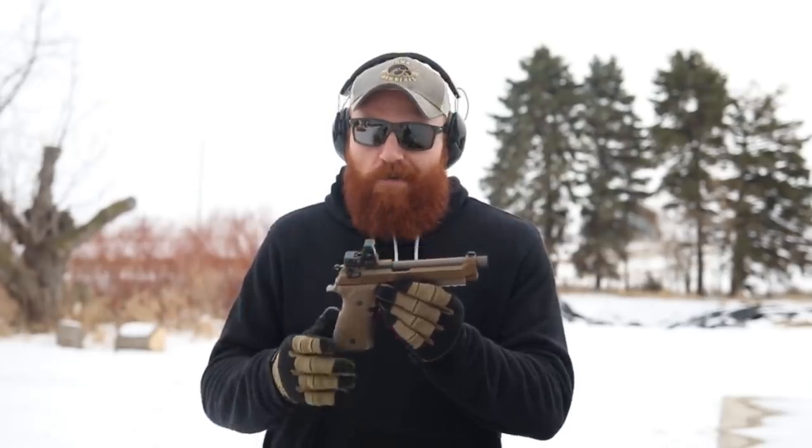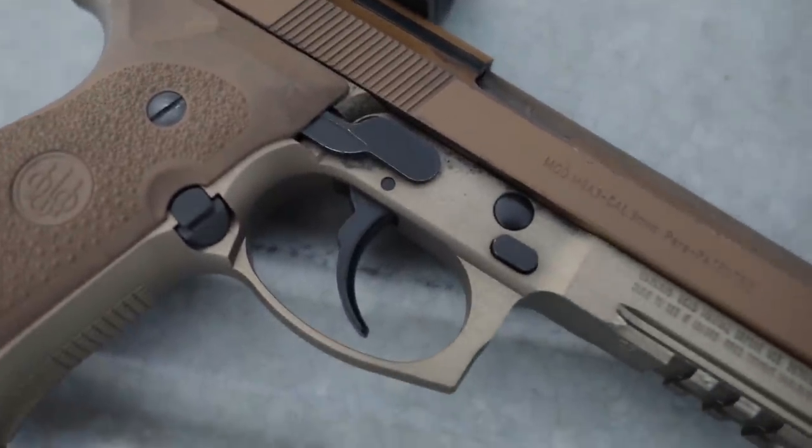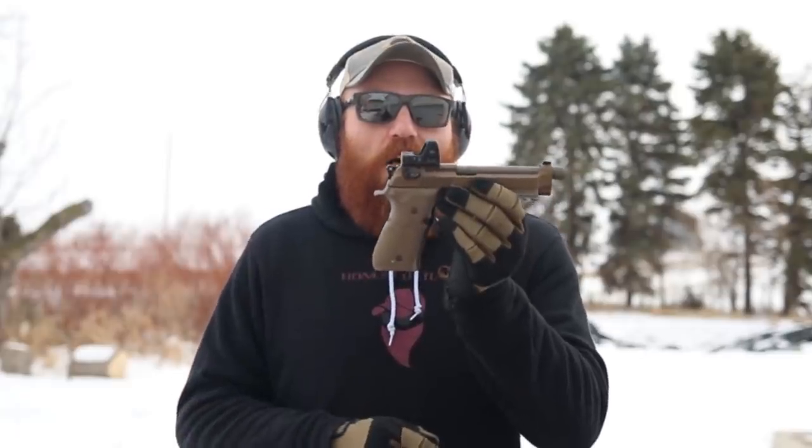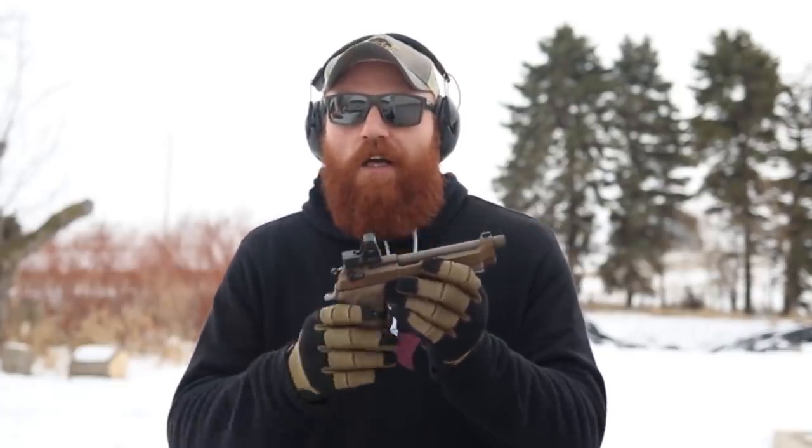For those not familiar with the Beretta M9A3, it is a variation of the M9 which served the U.S. military for a really long time. It comes with a threaded barrel, Picatinny rail, a slightly upgraded trigger, a decocker, a Hogue overmolded grip, extended magazine release, and three 17-round mags — so 18 rounds with one in the pipe. It comes in a pretty cool FDE color. I've added an optics mount; you can get these milled now from Langdon Tactical, but this is a Trijicon dovetail mount — about 60 bucks — with an RMR on top. Optics are generally superior to iron sights, significantly more so at night.